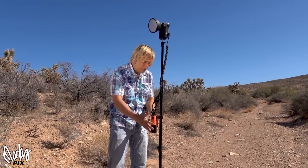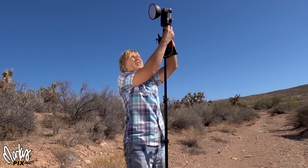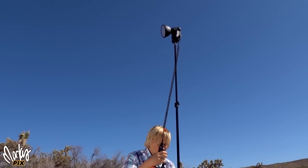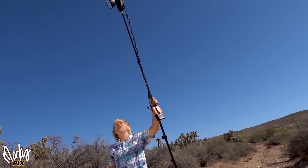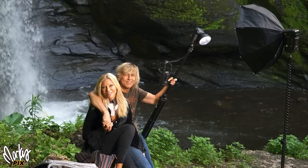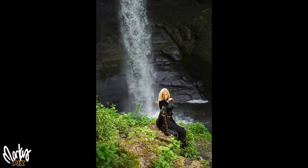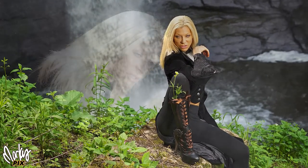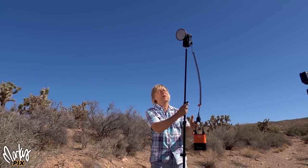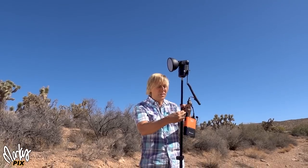Another cool thing you can do — and I've seen photographers do this — is you can have this light up really high on a pole and hold the pole. You actually hold the light up high with one hand and the camera in the other, and you can have a light from way up high while walking around. I've done this before — it's not that heavy but it's super bright, so you have a nice powerful strobe on the end of the pole while taking pictures.